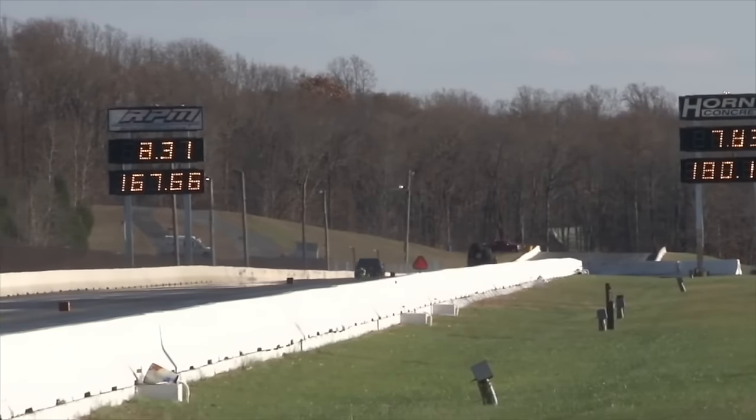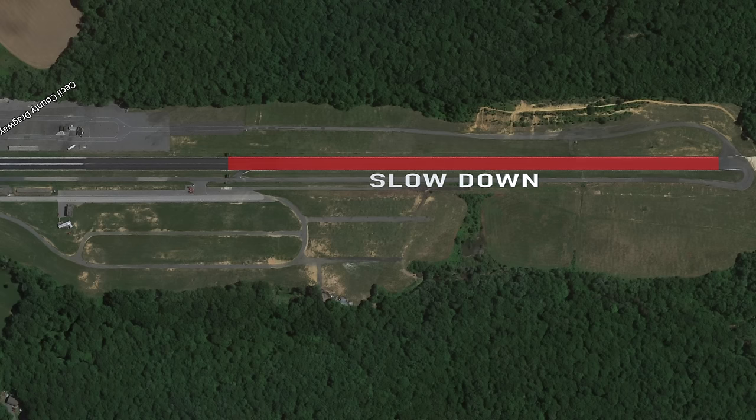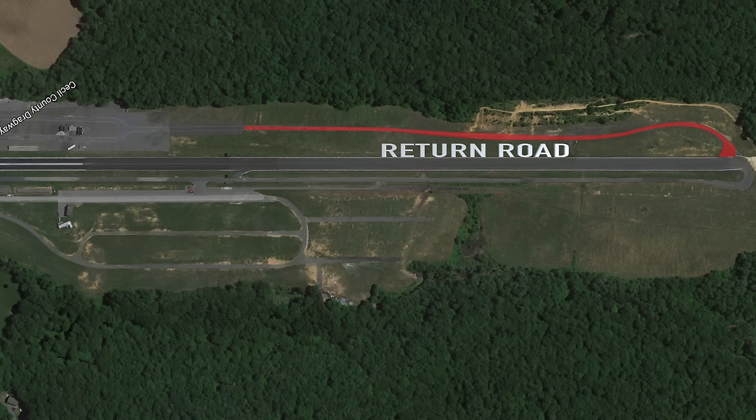Once you get on the track, know where the track ends as well. There's going to be a cone, there'll be a stripe, there'll be lights. Once you go through them, it's time to slow down. If the guy in front of you is still in front of you, he already won the race — catching him is not going to do you any good once the race is over. Make sure you slow down and know where the return road is.